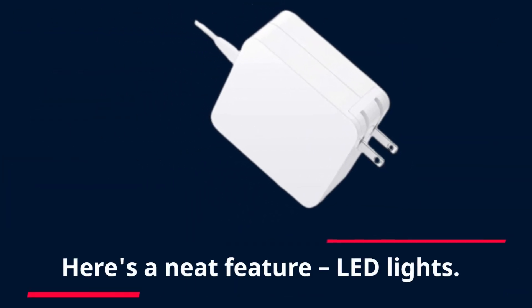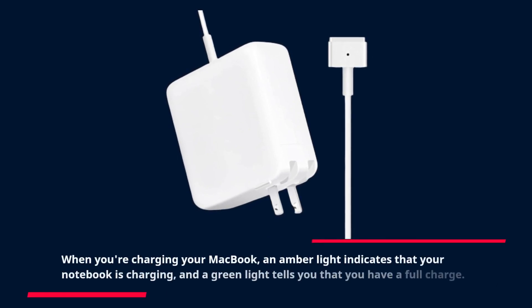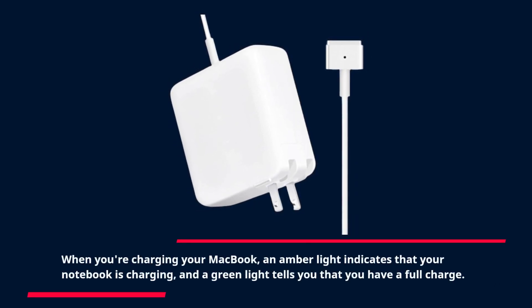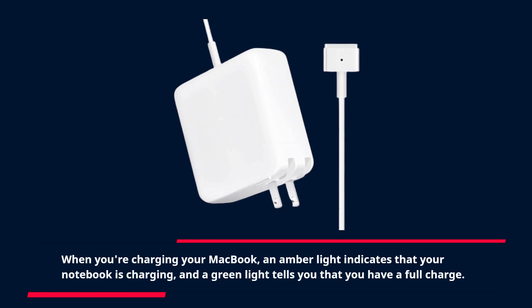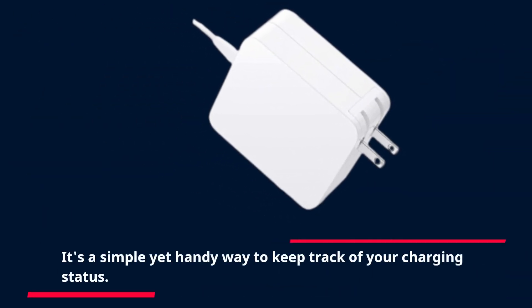Here's a neat feature — LED lights. When you're charging your MacBook, an amber light indicates that your notebook is charging, and a green light tells you that you have a full charge. It's a simple yet handy way to keep track of your charging status.